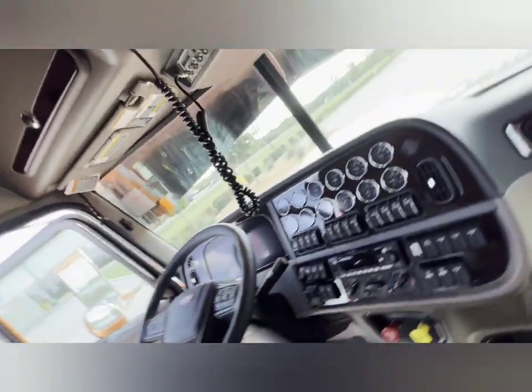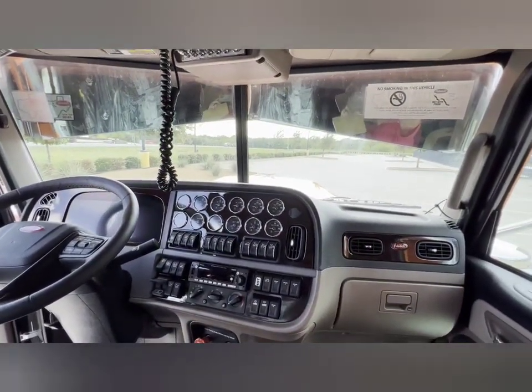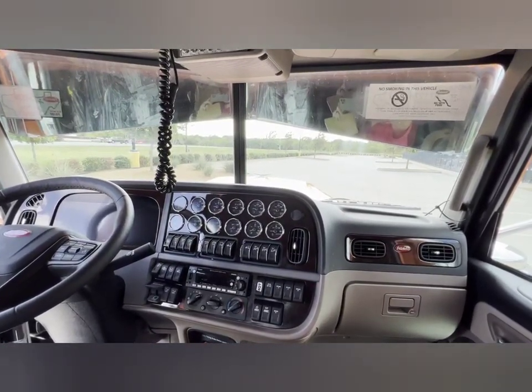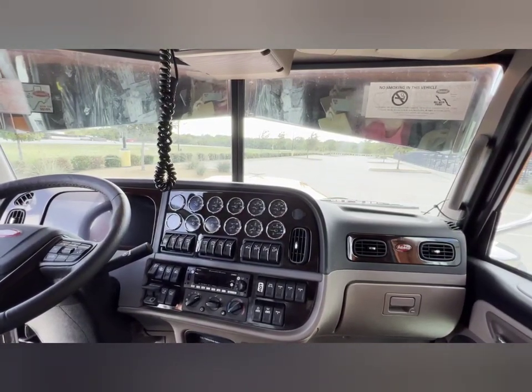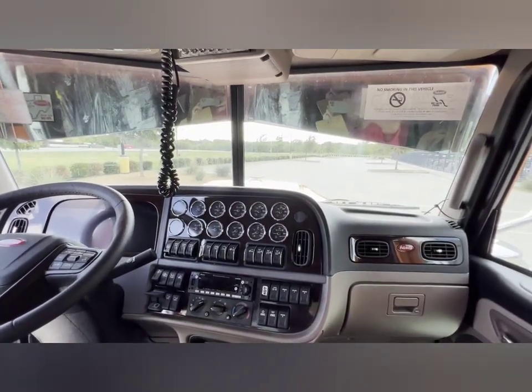If you're interested in this truck, give JW a call over at Rush Truck Centers of Colorado. We'll add a contact number at the bottom of this video for you. Thank you from Custom Vehicle Solutions.